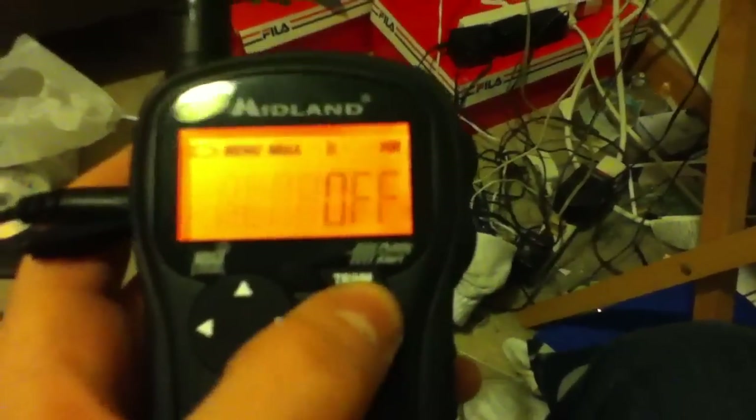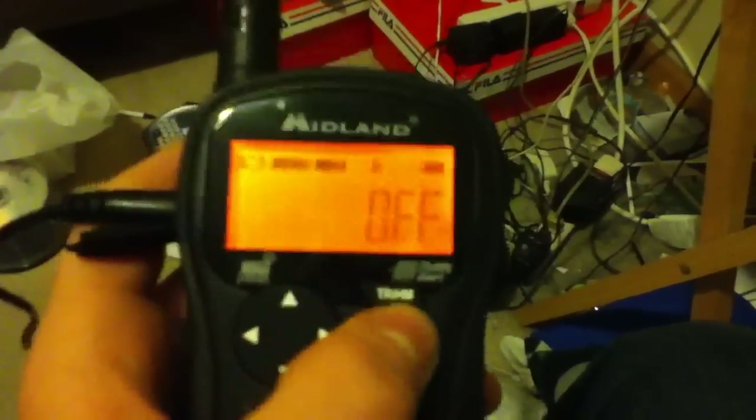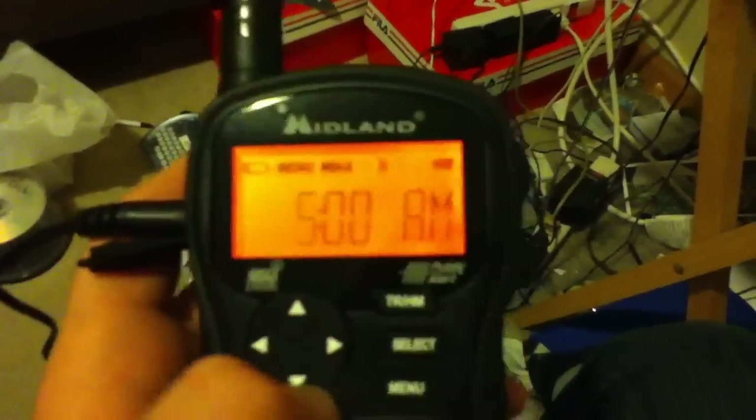Alarm sets up the same way. Even if it's selected to off, you can still set the time. To get out of the setting, you must hit menu.